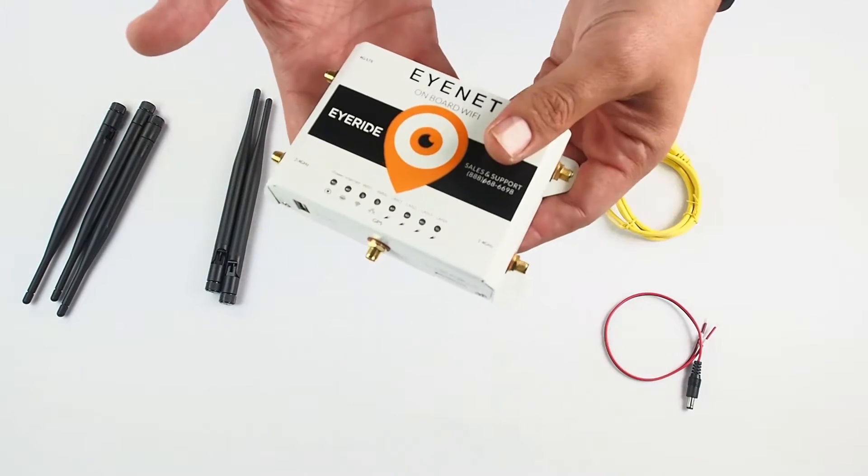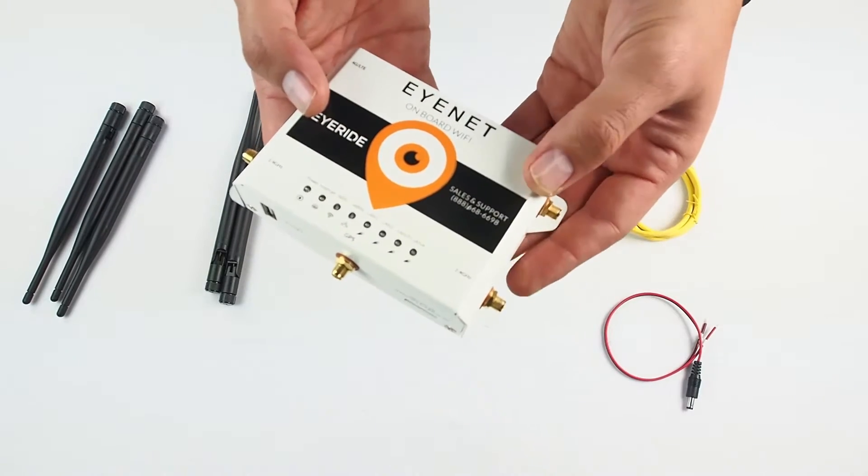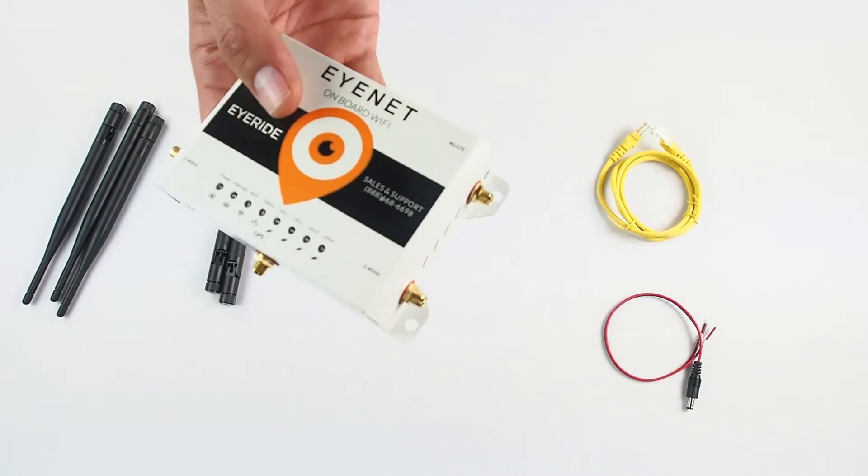At this point you would want to find a good location to mount your router. These routers are signal boosting so any place would be great as long as it is easily accessible and safe.